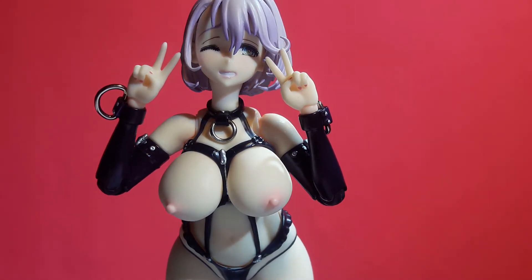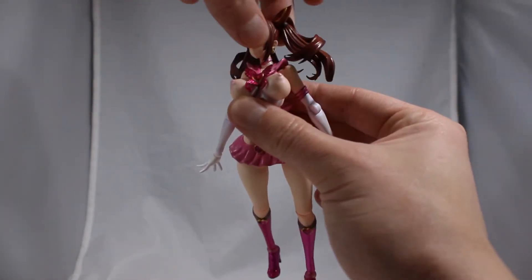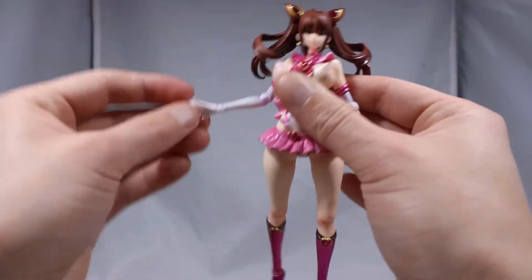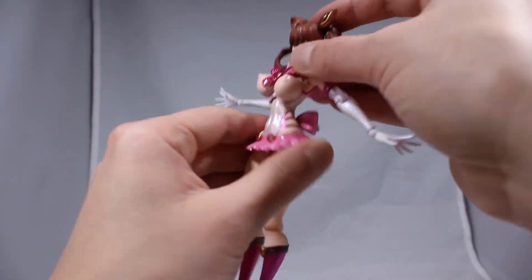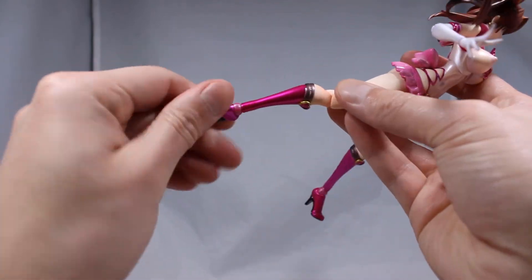I think Shizu is really hitting it out of the park when you compare these two. As for range of motion, the outfit does inhibit the arm and leg articulation, which is a big disappointment, as her ability to make lewd poses is greatly limited — and that is seriously why we decided to get these figures.